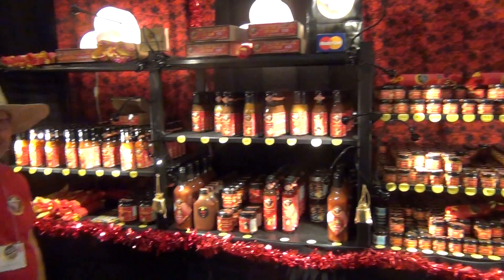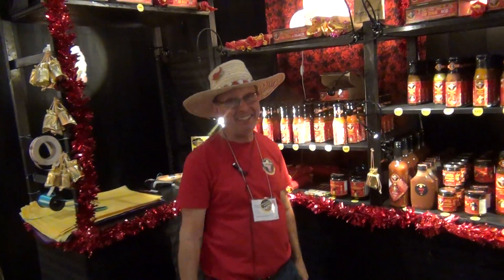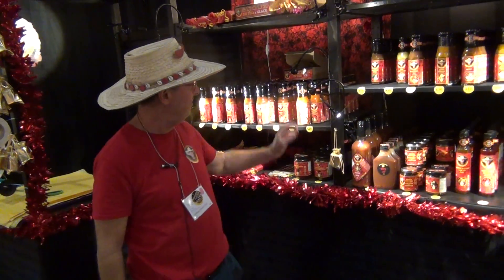I'm over here. You've got a lot of pepper products. I do indeed. I want to show you a really cool new one that we have — it's right here.